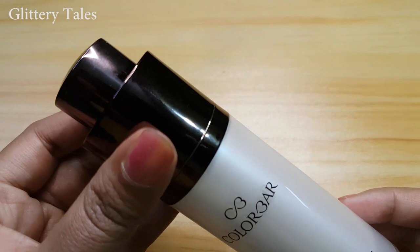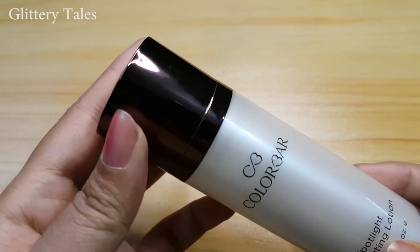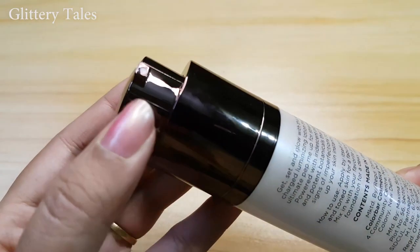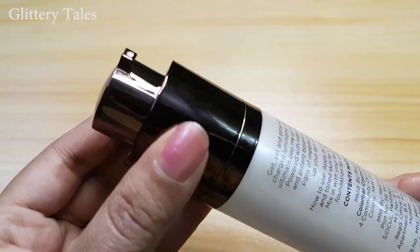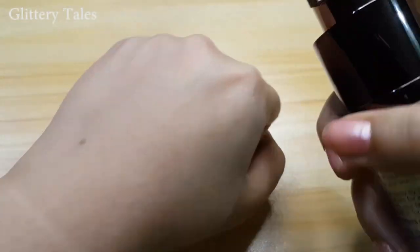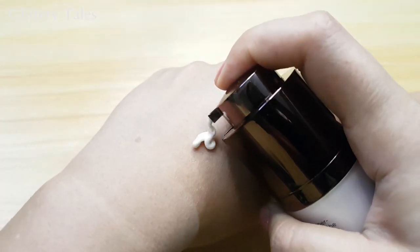It has a twisted pump and it opens like this. Taking some product like this — this is the lotion.